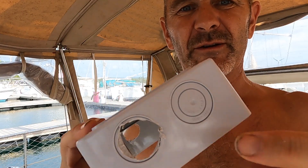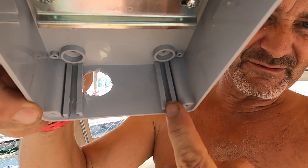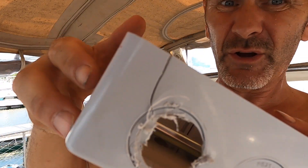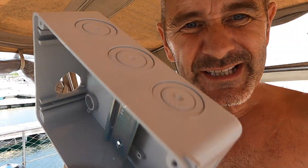Those are supposed to be knockouts, okay? On the other side of the knockout is these reinforcement bits of plastic, so you're trying to drill out those knockouts because they don't knock out — and then that happens. Who designs these things?